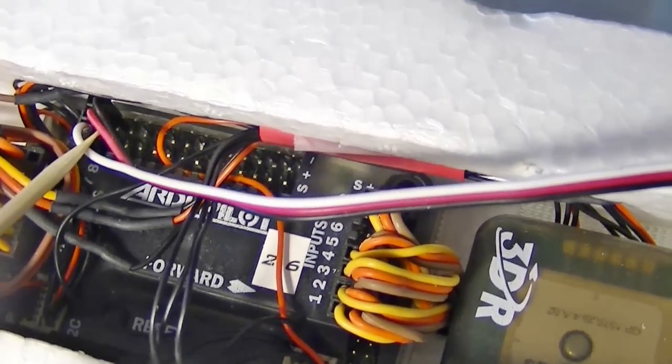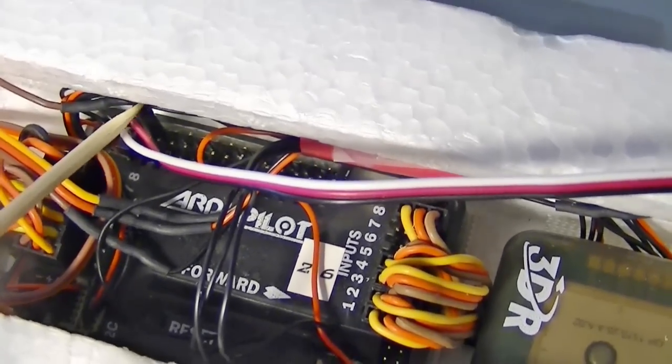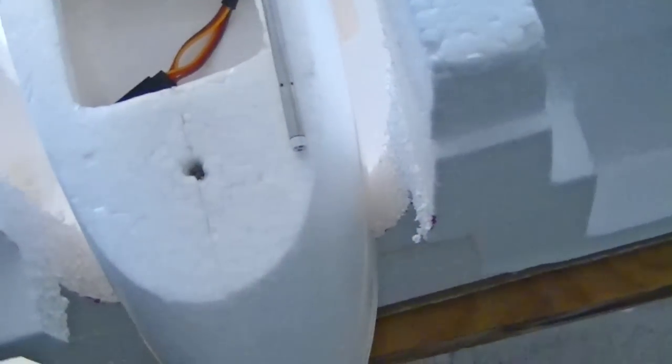The 5 volts is in the middle, and the black wire is on the outside — that's the ground. So that's all there is to connecting it. I haven't decided where I'm going to mount it yet; it'll probably be somewhere up in the front. I think it has to stick out about three centimeters.